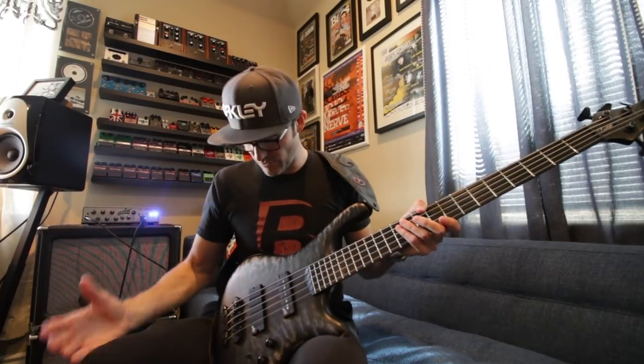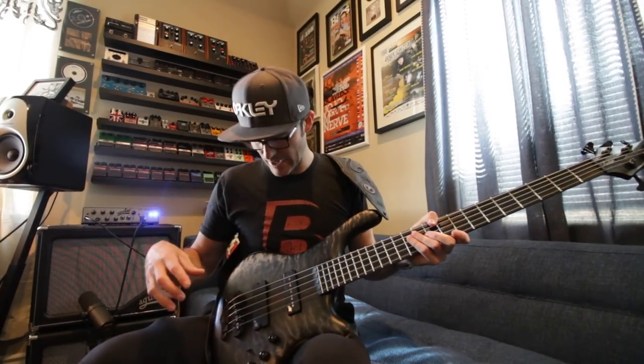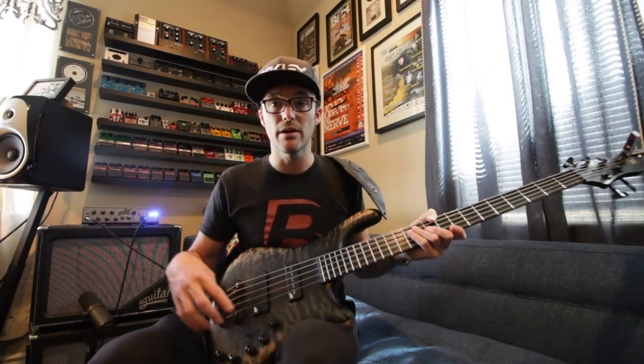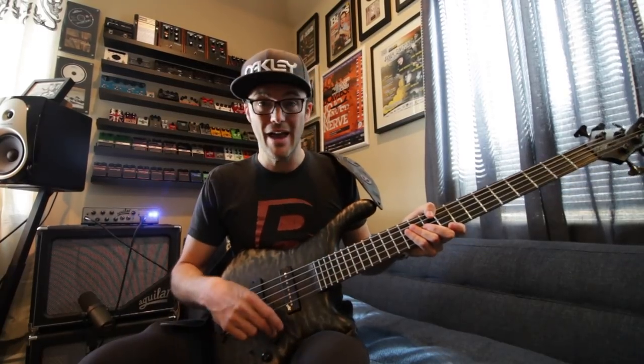This is the instrument — it's a five-string, I have it with a low B. Right now it has a single coil in the front and a DCB soap bar in the back. Pretty straightforward EQ and knobs over here: passive/active, passive tone control, bass, treble, middle, blend, and volume.